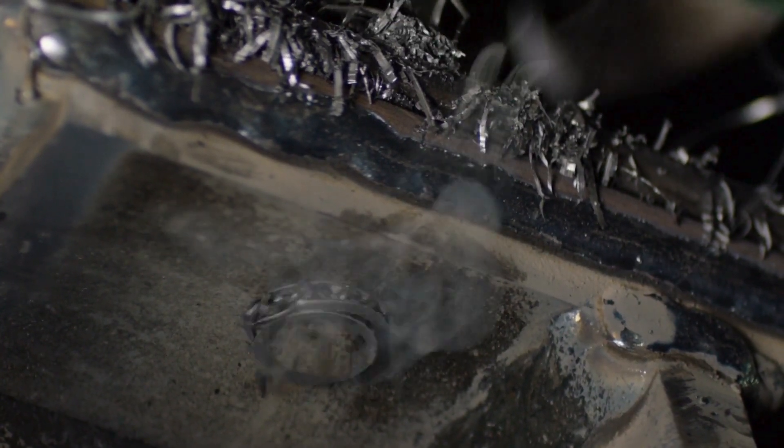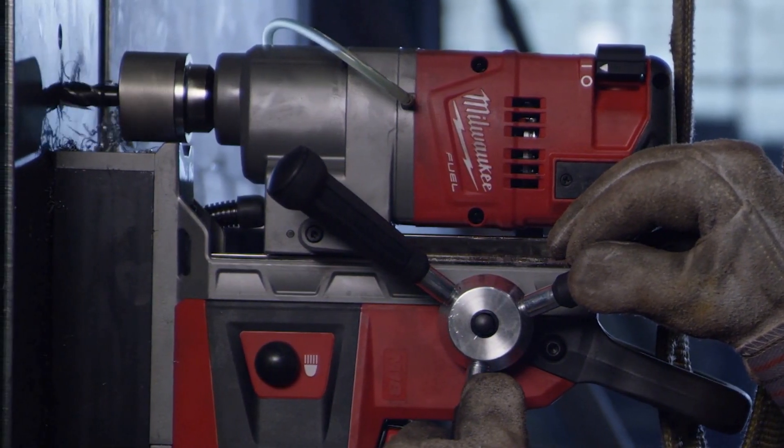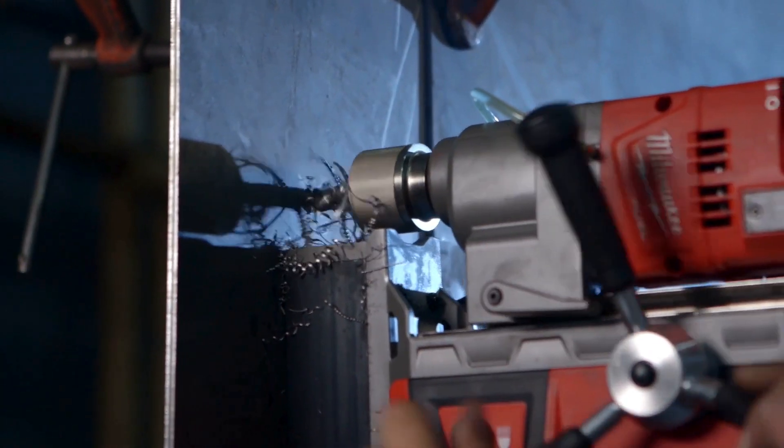We used the M18 mag drill to drill half-inch, two-and-a-half-inch holes, and quarter-inch steel up to inch-thick I-beam. Where we used the corded mag drills before, they'd actually walk on the quarter-inch steel. The Milwaukee mag held up real well on the quarter-inch — it stuck real well, didn't slip, didn't move, and the drill went through with no problem.